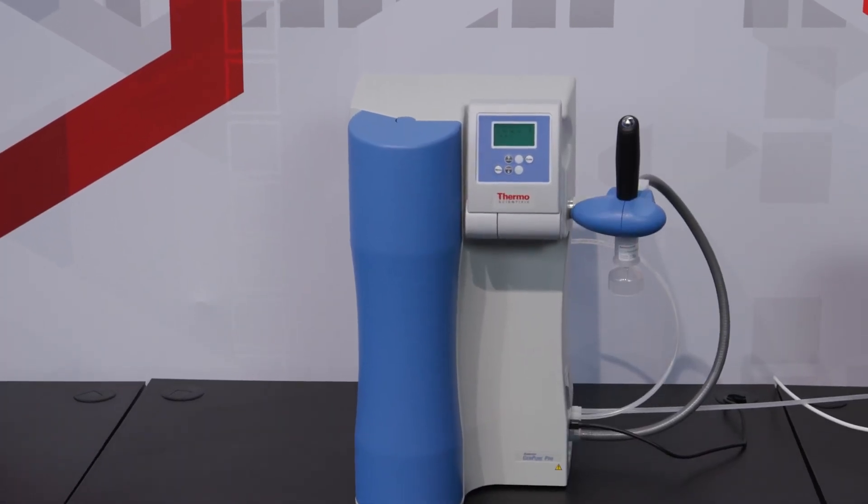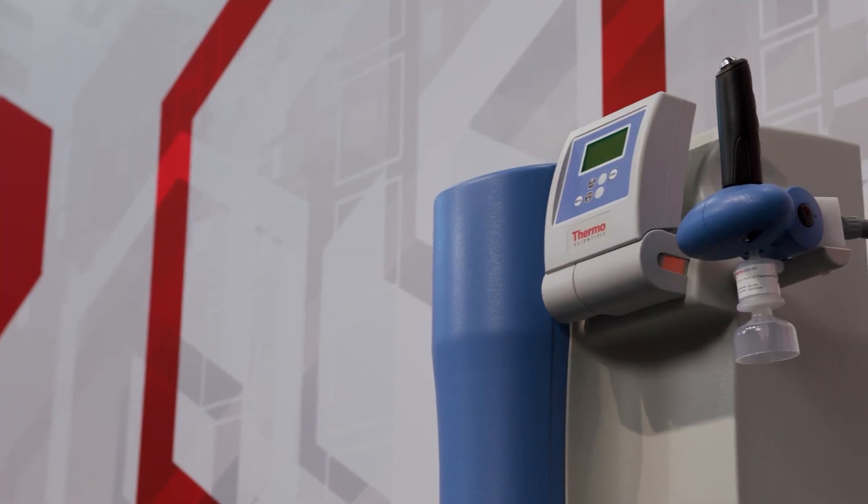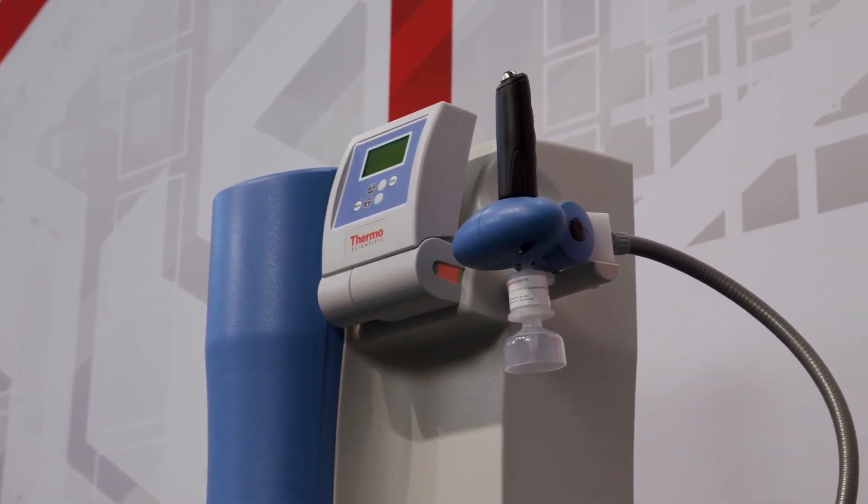Welcome. In this video, you'll learn how to disinfect the Thermo Scientific Barnstead GenPure Pro water purification system and replace the UltraPure cartridge.